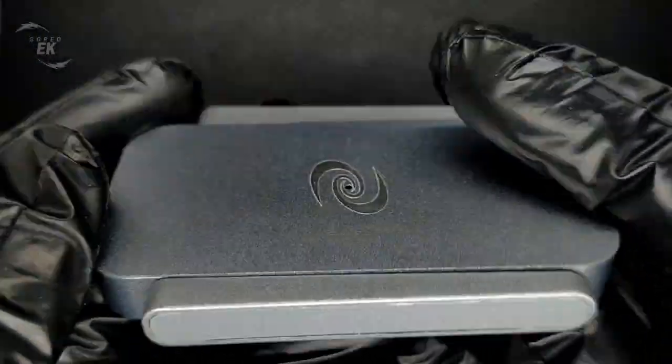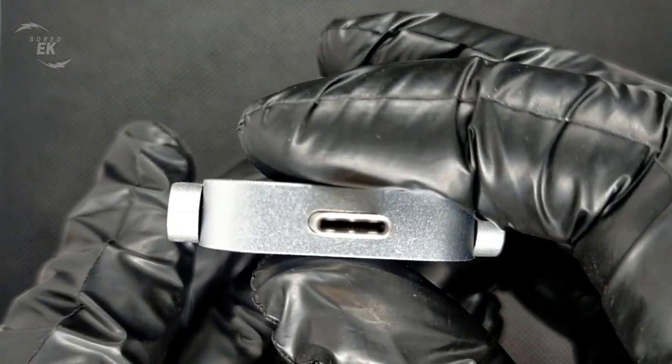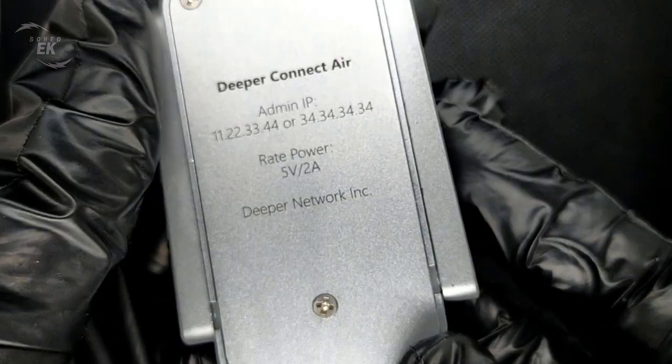or you want to secure your connection that's even more advanced, look no further. Deeper Connect Air DPN is an excellent network device with a small and stylish design that also has ad-blocking and is user-friendly.